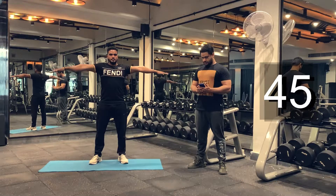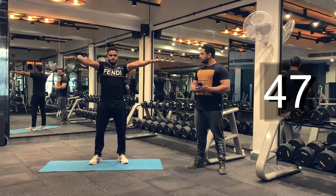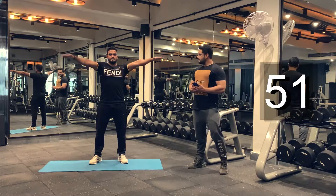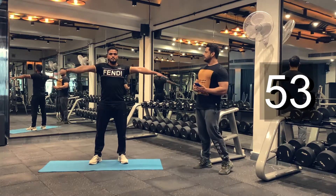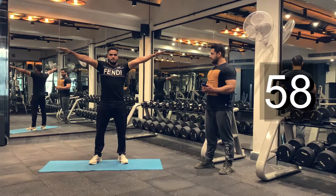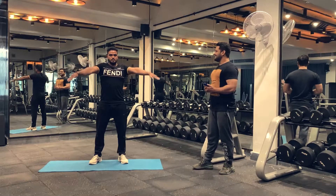Keep breathing. Ten more seconds. Five, four, three, two, one. Done. And we are moving on to our next warm-up, which is a run in place. We'll be doing that for 60 seconds. Let's begin.